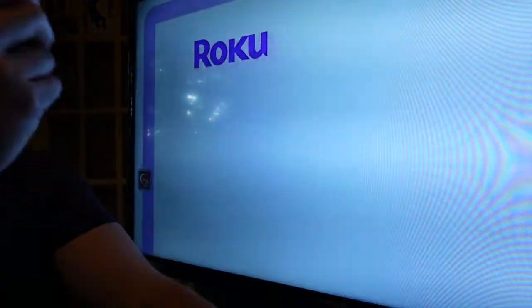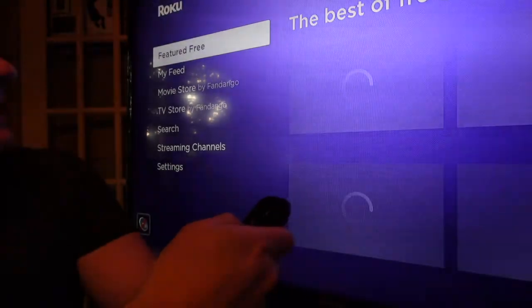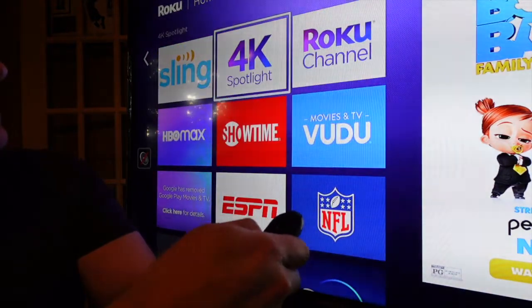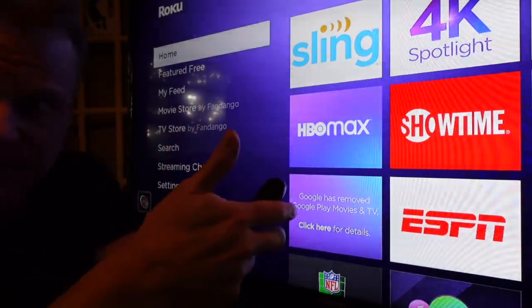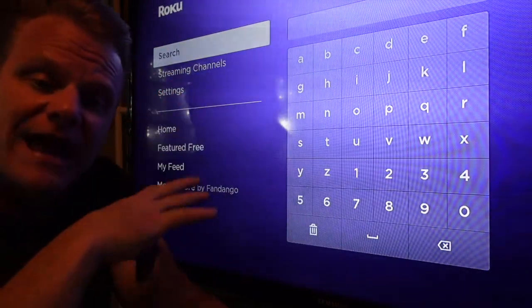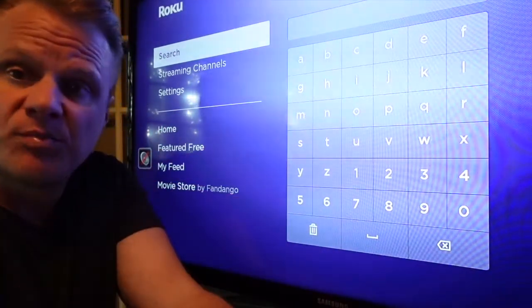We're all done. I hit enter and here we are — this is the intro video they give you. I'll hit home and go to my experience. Here I can select any of my content — ESPN, NFL, anything in the 4K spotlight. That was super easy to set up. You've got your own feed, which is another thing you can personalize. And there you go — that is the full walkthrough of the setup of the Roku Streaming Stick Plus.